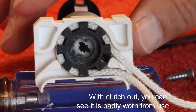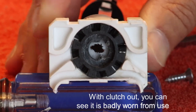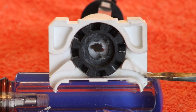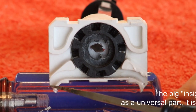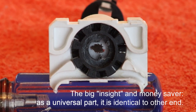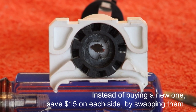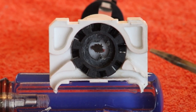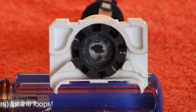With the clutch out, I can show you why I wanted to replace it. Notice how beat up this is on this side. But this is a universal part, and I realized that the other side is not at all beat up. So to save myself $15 on one or $30 on two, I'm simply going to swap out both ends so that I'll be working off the fresh side.